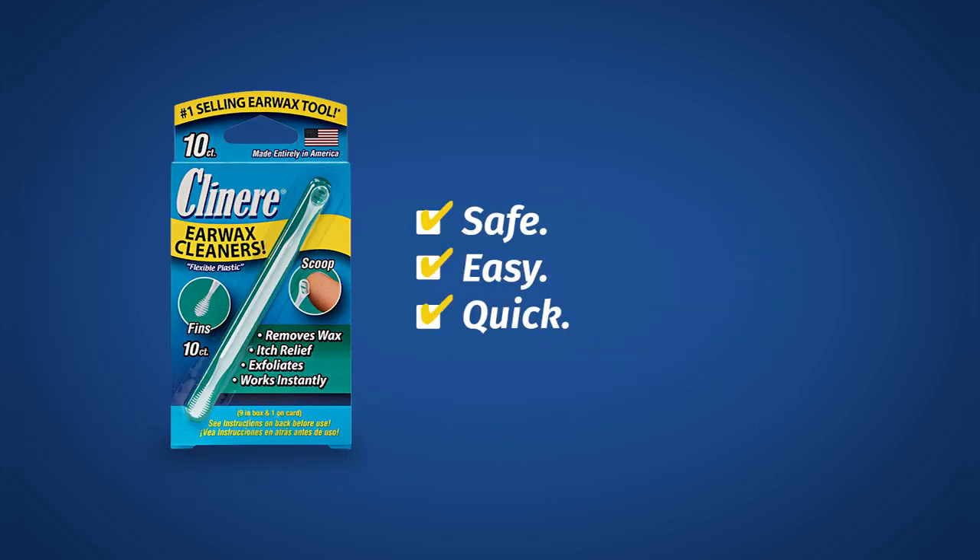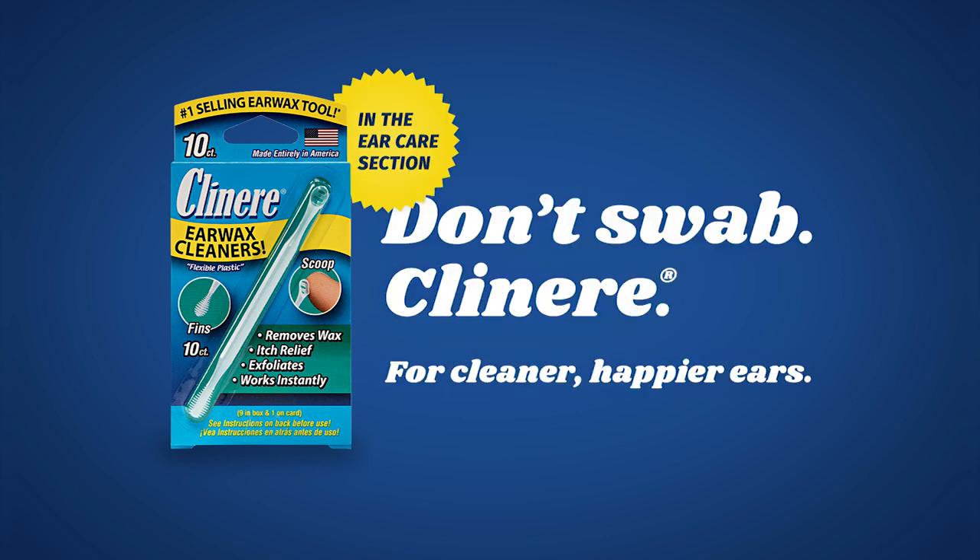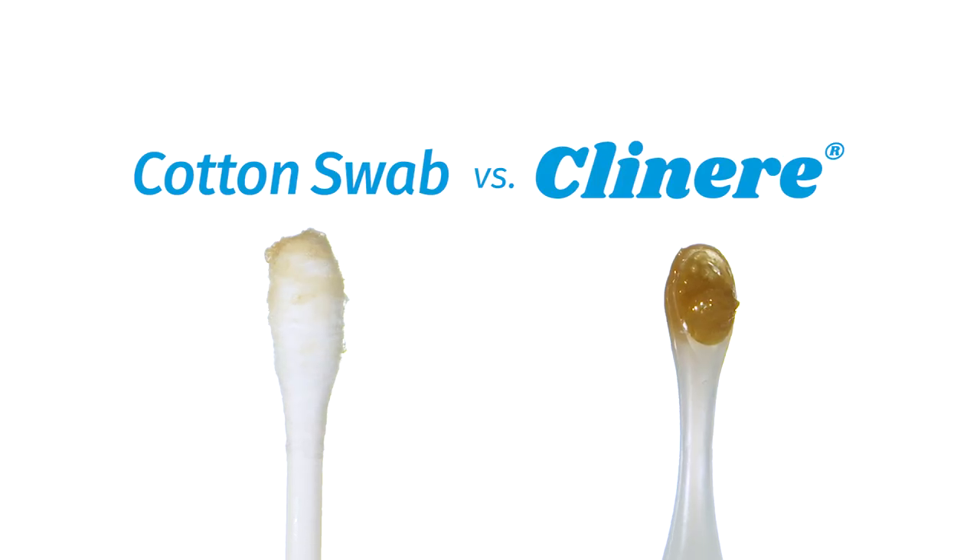Use Clean Your Ear Cleaners every day as part of your morning or evening routine, and you'll never need to deal with earwax buildup again.